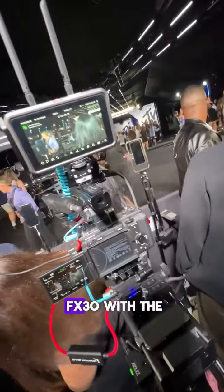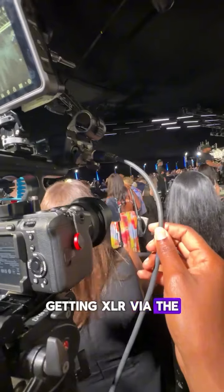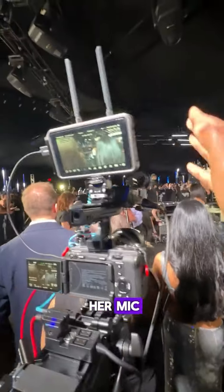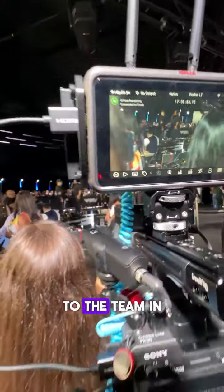I'm using the Sony FX30 with the top handle, getting XLR via the XLR input with the monitor mic. I have the Atomos Connect and it is sending a signal as I report things, and it's uploading the files right here to the team at LA.